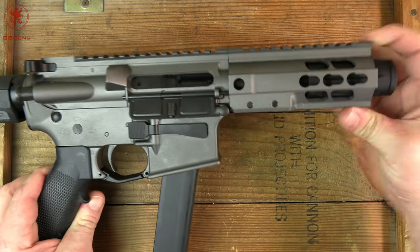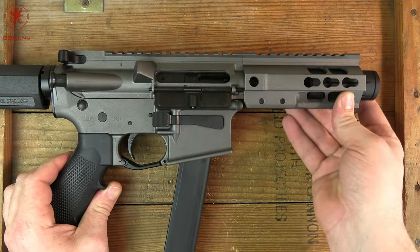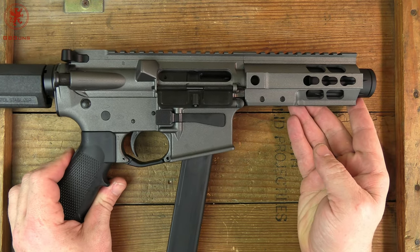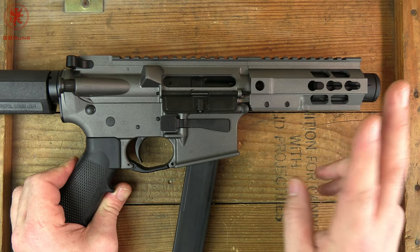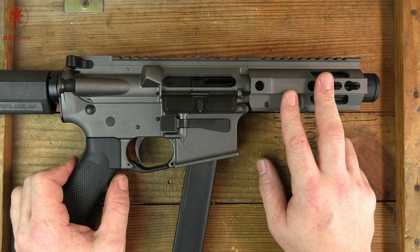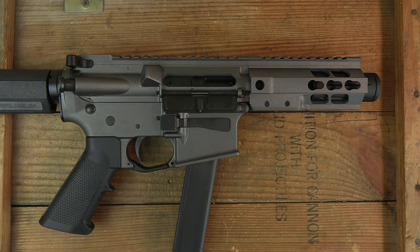So that is the Brigade Manufacturing BM9 — short and sweet tabletop. I have a business trip coming up, but when I get back we'll definitely get out to the range and film the shooting portion. I'm curious to hear your thoughts on this, and if you've owned one, considered one, or know someone who does — what the experience has been. I'll be reading the comments. Thanks for watching.